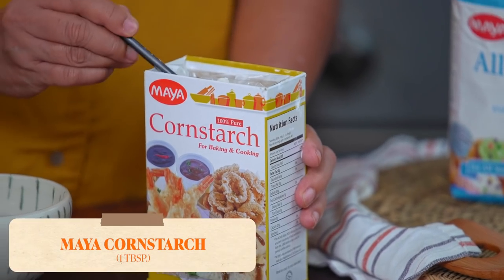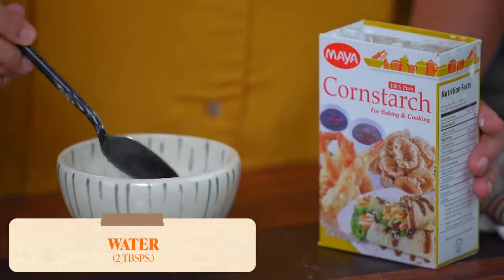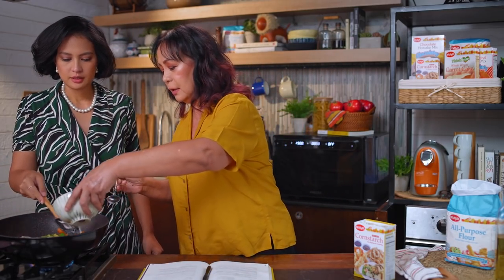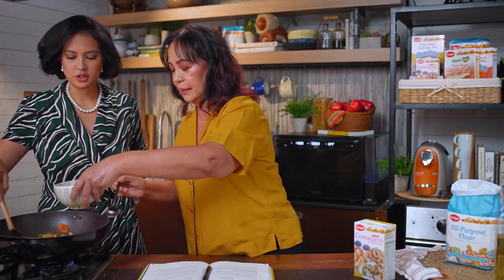We need to dissolve the Maya cornstarch carefully — make sure it's all dissolved — and slowly put it in the simmering sauce, habang hinahalo. This is going to thicken it and give you that really nice texture that you want for sweet and sour.